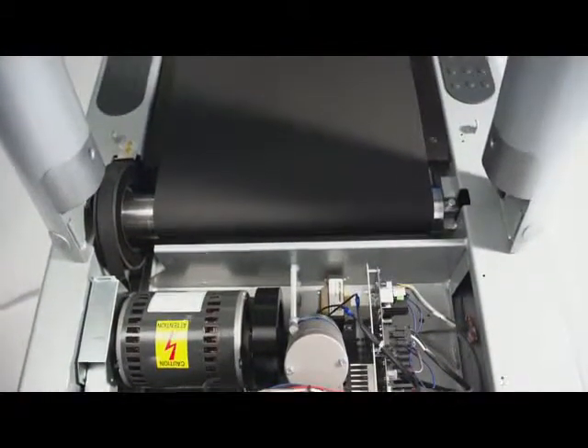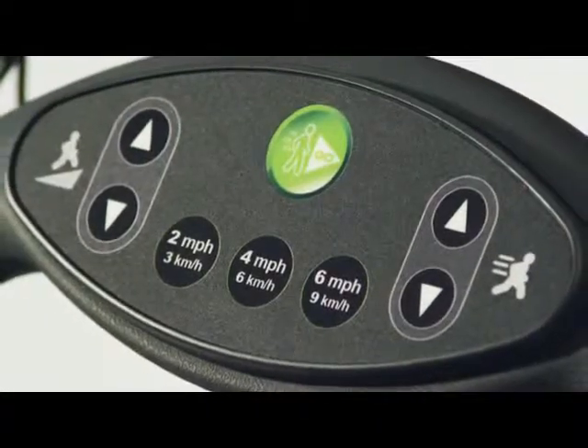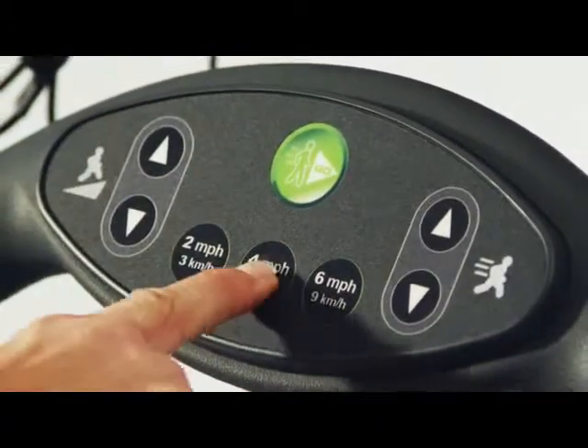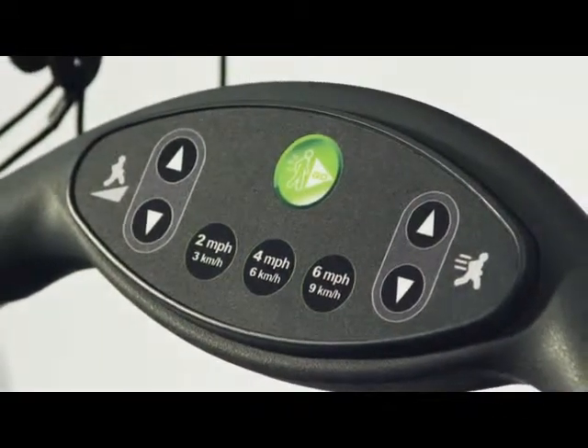Even the most advanced treadmill keeps it simple with the GoSystem Quick Start button. Simply touch one button and the treadmill starts immediately, remembering your preferred walk, jog, and run speeds, maximizing your time and workout.